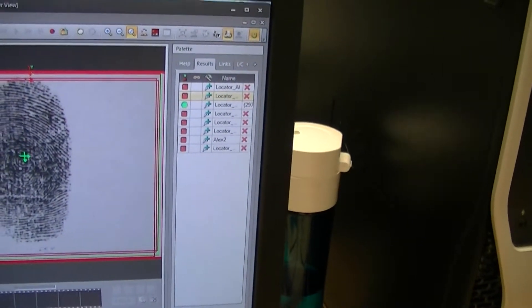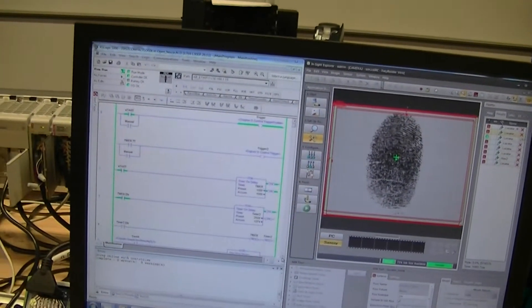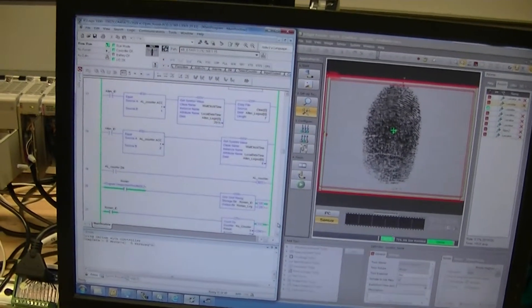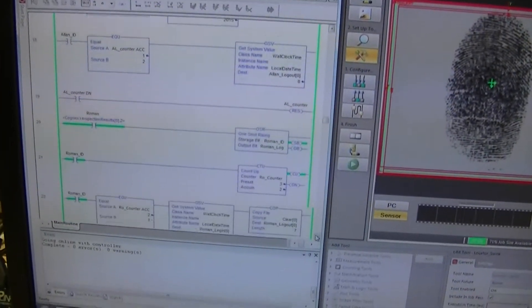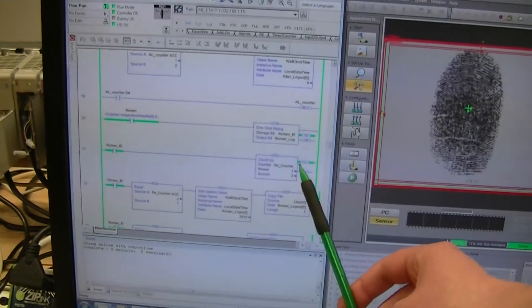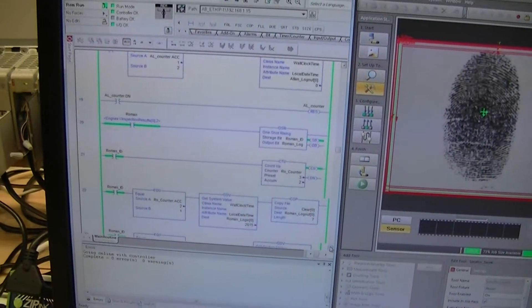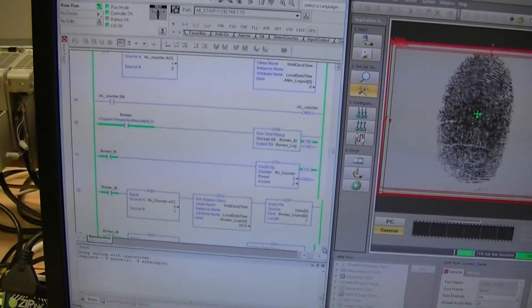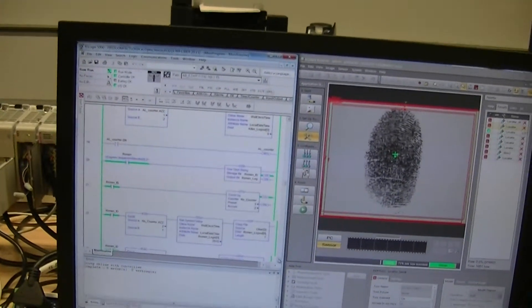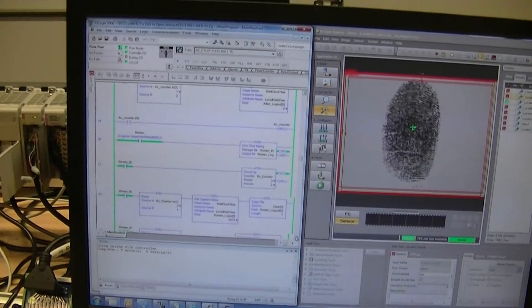Then it sends out a signal to the PLC. Depending on the person — this one here is roaming — that goes into a counter so we keep track of when the person logs in and logs out. We're doing like an employee check-in, check-out system. Then it analyzes that and sends a timestamp over to the HMI through the network.